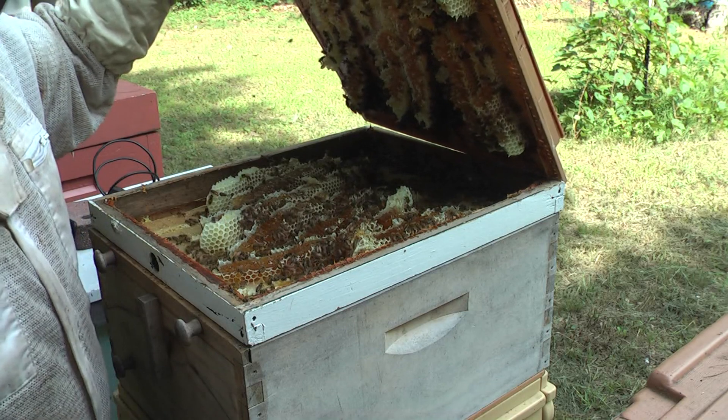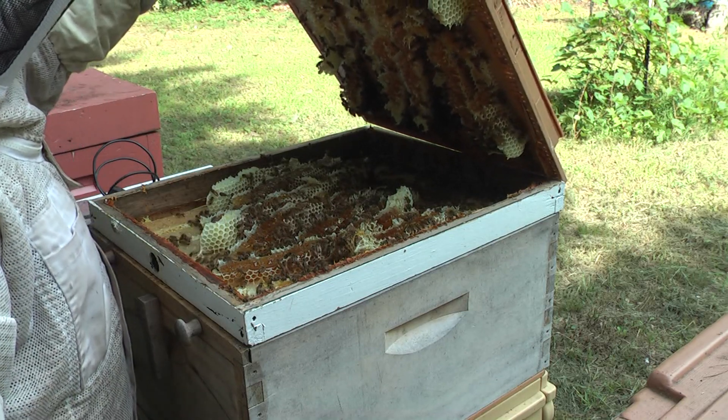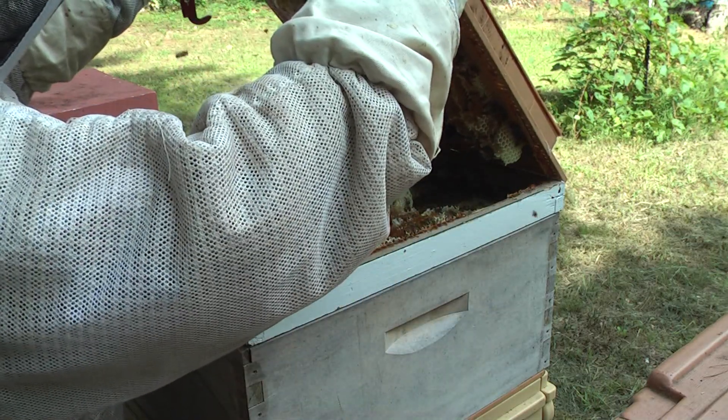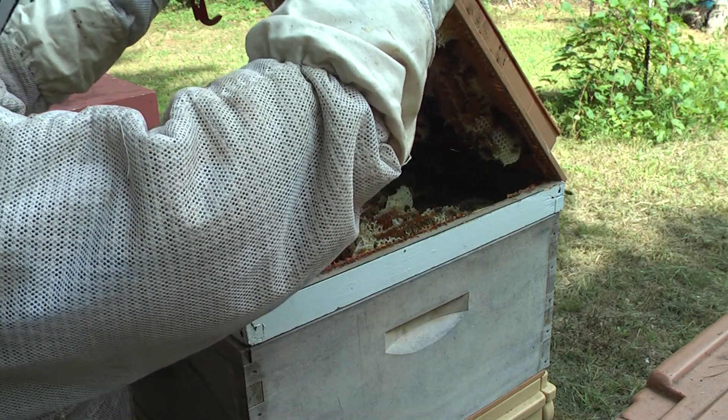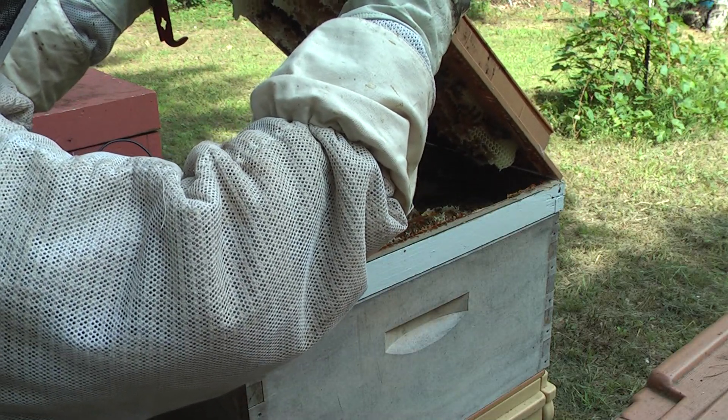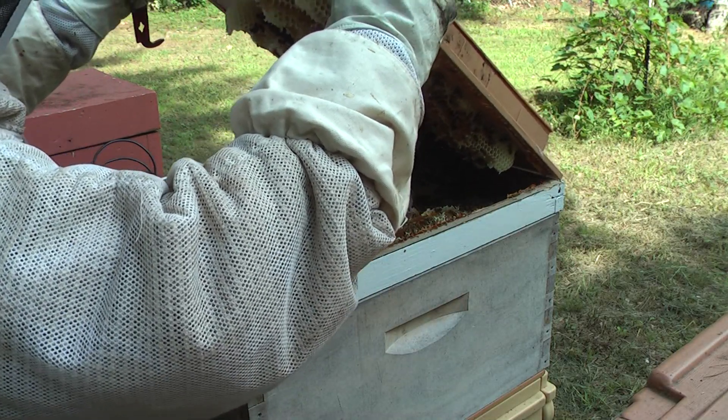That was my mistake to put the shim in — I didn't think about that. I know why I did it though, because the roof couldn't fit well. I have to do something about that first.